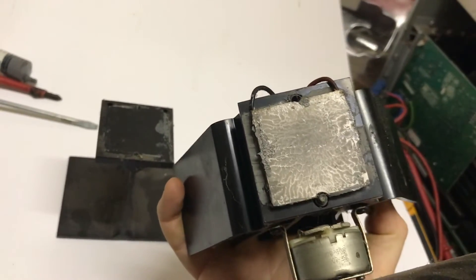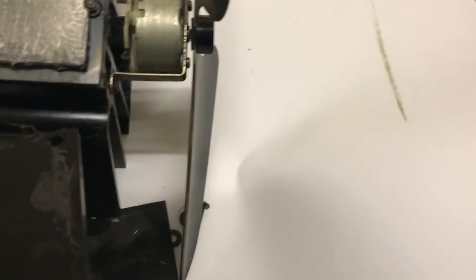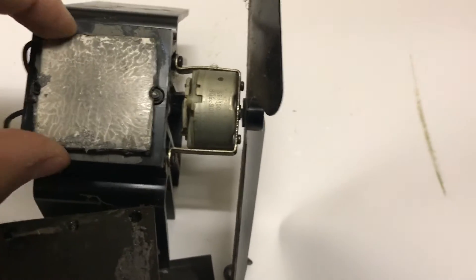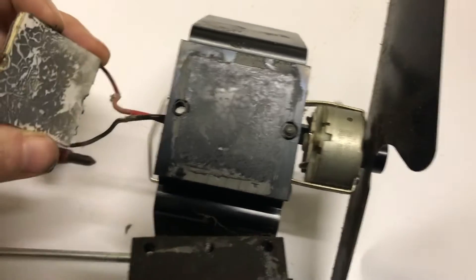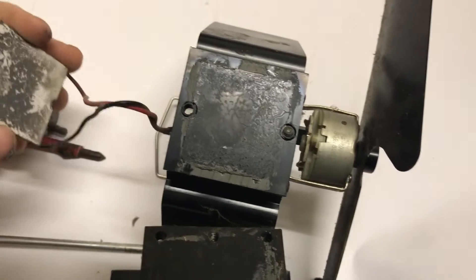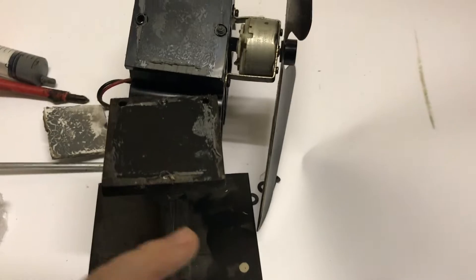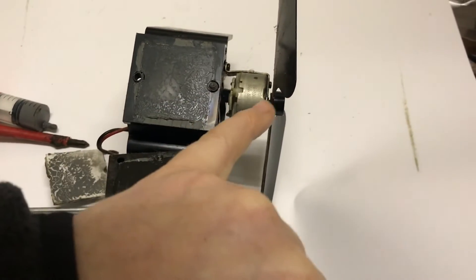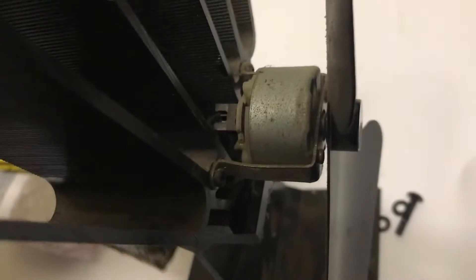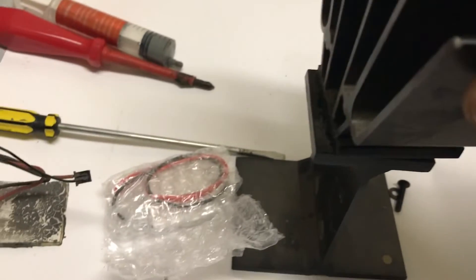Unfortunately, the little peltier has burnt out in mine, so I've put a new one in and we're going to change it. That's now the bottom half separated, and that's the other half separated. When you pull it apart, one side will have writing on it and the other side won't. When you reassemble it, if the fan spins backwards you know you've mixed it up, so you can swap it upside down. With a very small wiggle we can pull it off.